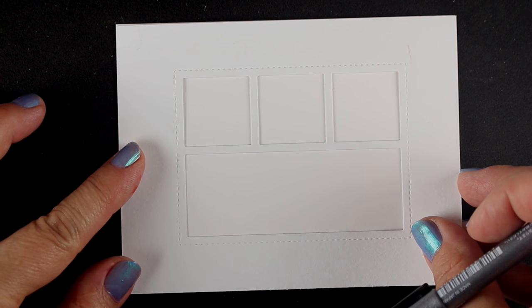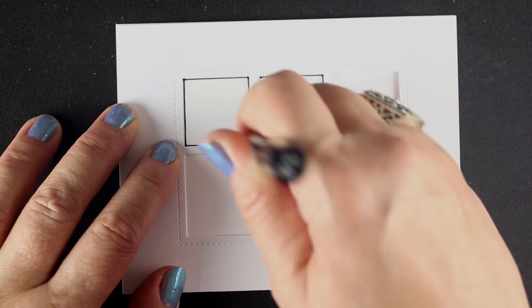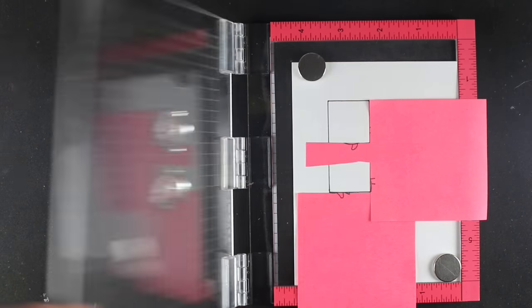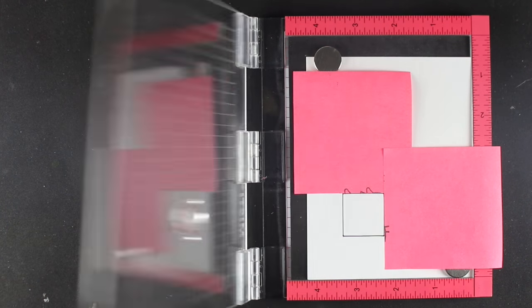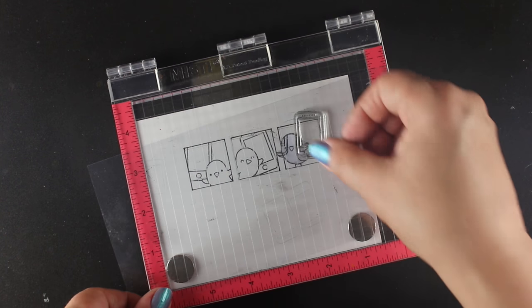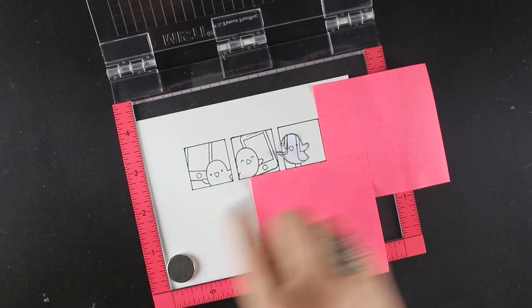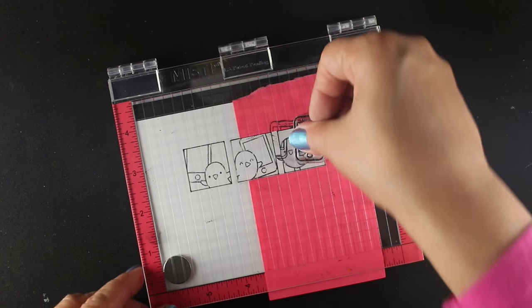I wanted to do a little cartoon strip. I'm taking one of the Pretty Pink Posh dies that has three squares — you can also just do them with a pencil and trace with a black pen. I put it in my MISTI and set up the little birdies from the Love Letters set from Lawn Fawn, stamping a birdie into each square. I'm using a piece of acetate in between to show me where to place things so I can get them lined up right.